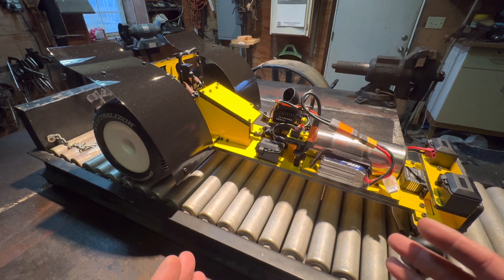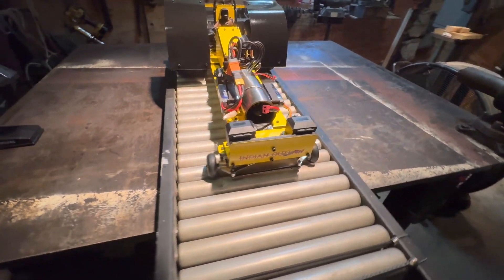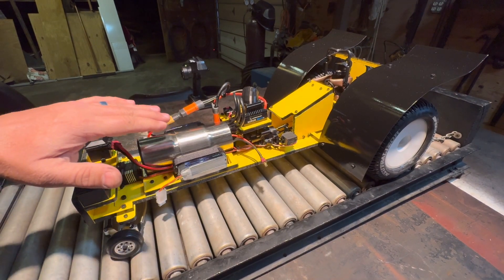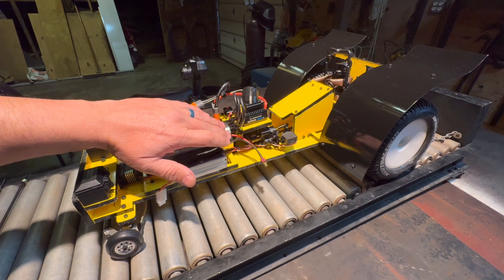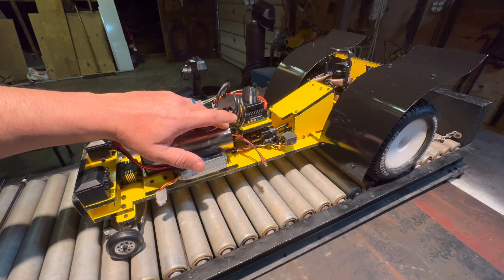I mean, this thing is just off the hook, guys. Incredible how this whole mechanism works. It actually even gets hot to the touch down here at the exhaust. It's still a little bit hot — not burning hot, but it is definitely warm.